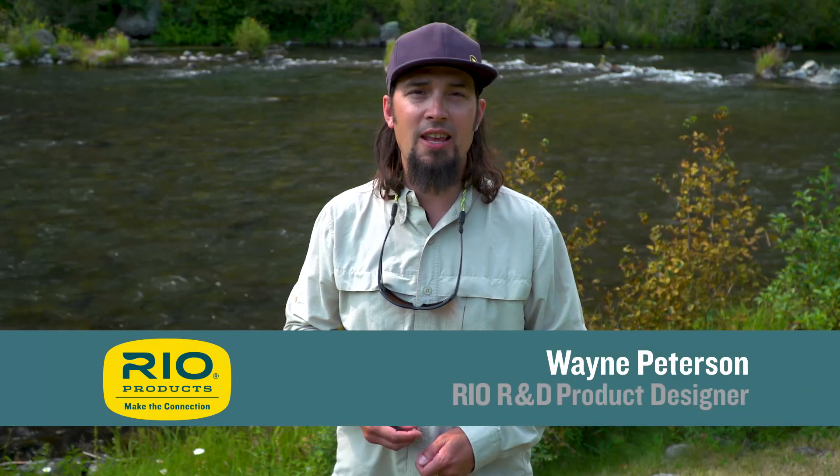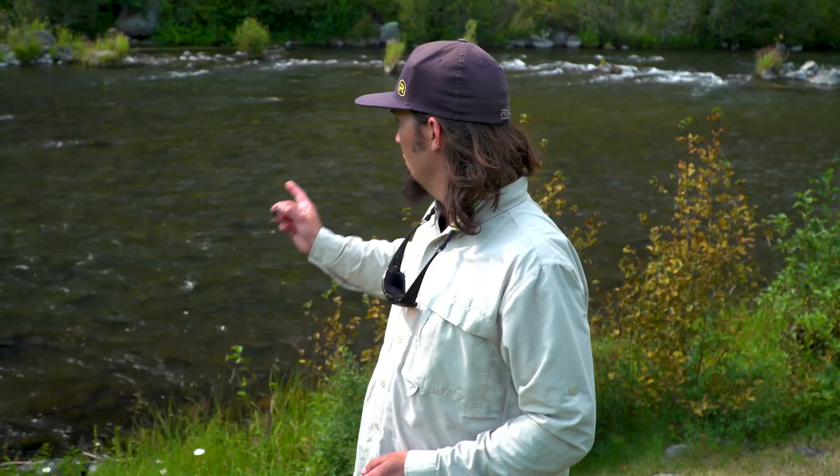Welcome to Rio's Fly Fishing Tips. Today's tip is how to get an unweighted streamer to sink deeply. I've been fishing this riffle behind me with this muddler and what I'd like to do is be able to go over to that pool and get it to drop deeply.